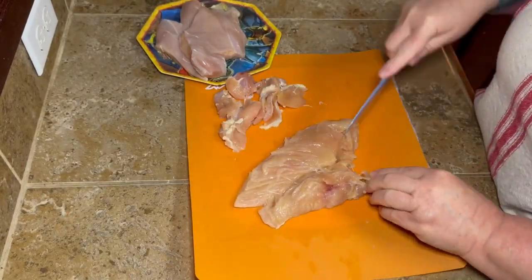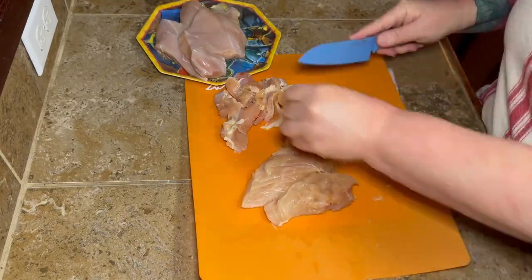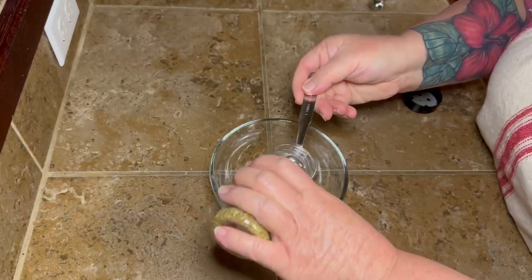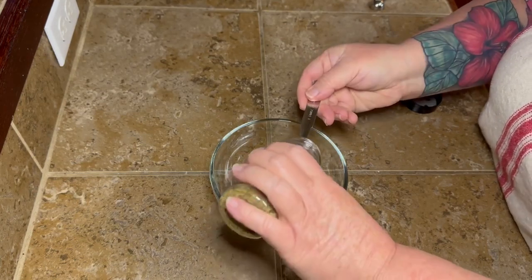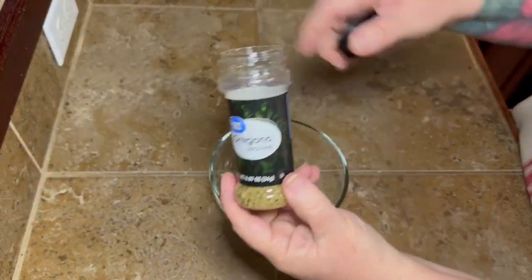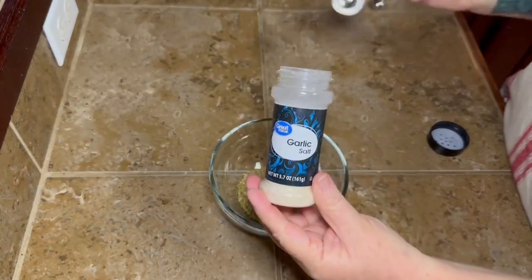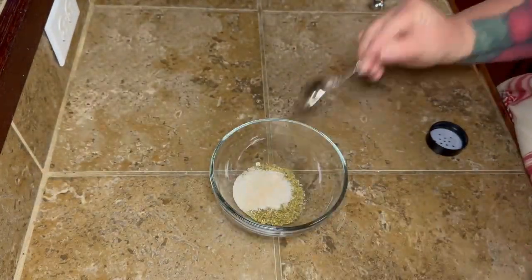If you have more chicken you can definitely use another piece, but this is all I had in the bag I had in the freezer. Now this recipe called for a packet of Italian dressing seasoning mix and I could not find any at the store, so I decided to make my own. I looked up a bunch of recipes but I didn't have all the ingredients for any of them.